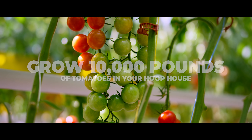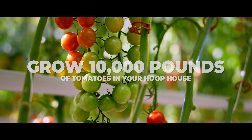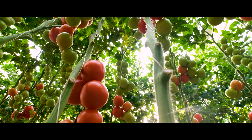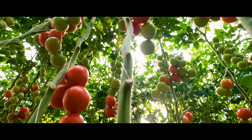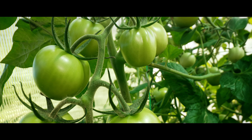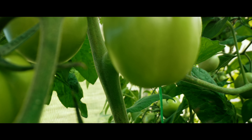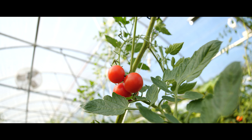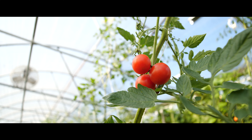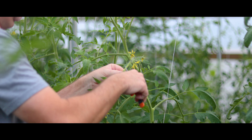Today we're going to talk about how you can grow 10,000 pounds of tomatoes in your hoop house. But let's back up a little bit. YouTube is filled with videos with all kinds of claims like that — crazy numbers that seem impossible. What I want to do is give you the information so you can take all the variables and really dial down your area and your operation, and give you a better idea of everything that very seasoned farmers do who kind of specialize in tomatoes.